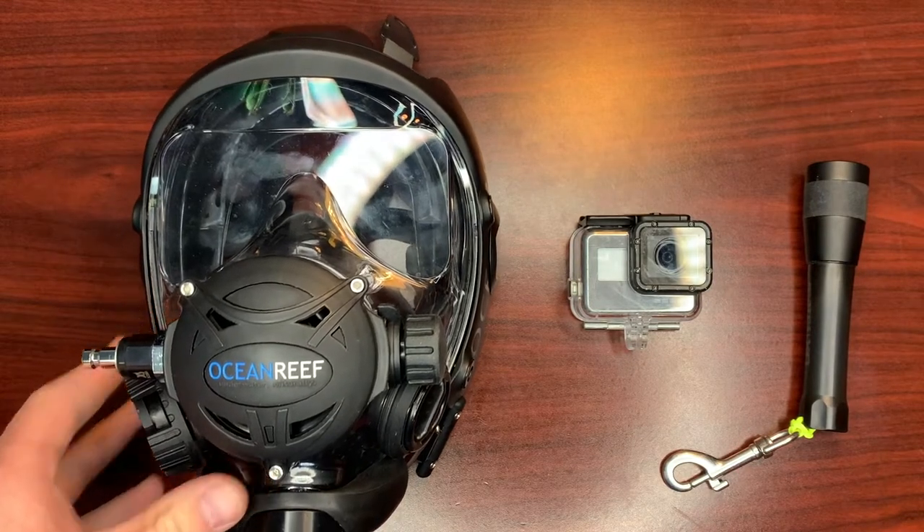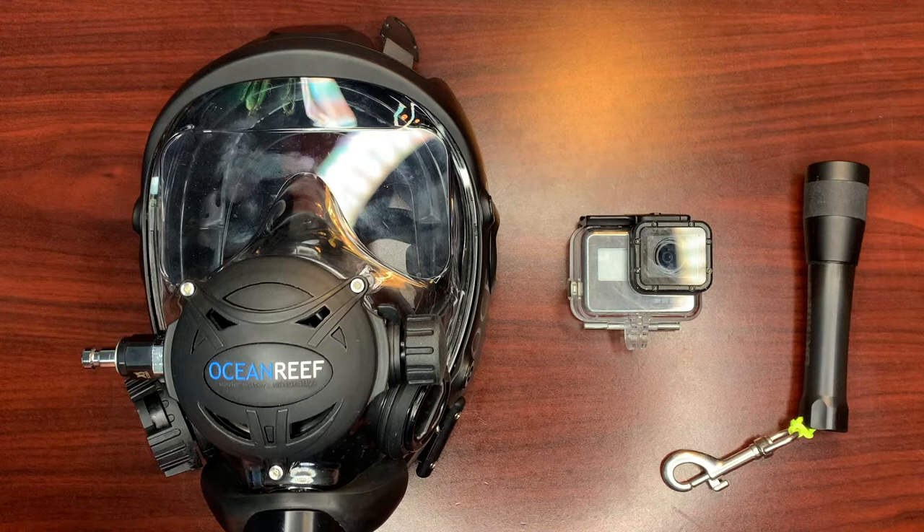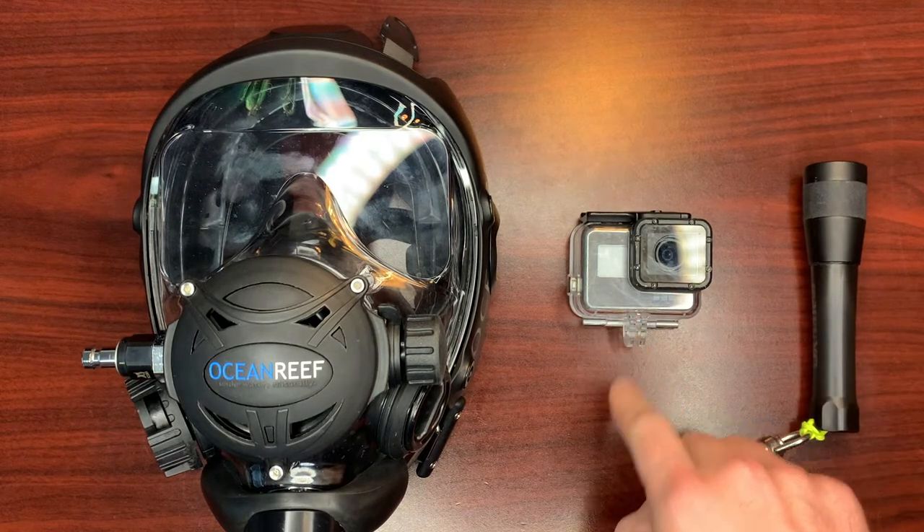I know this Ocean Reef full face mask is now a generation behind, but by the looks of the Neptune 3, the space extender and attaching points look the same. So this video will be applicable to both. In this video, I'm going to show you how to attach a lighting system and a GoPro to your full face mask.